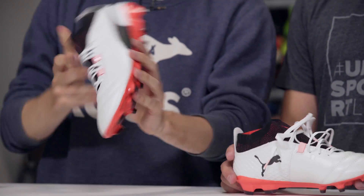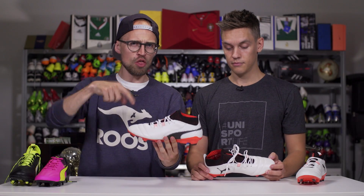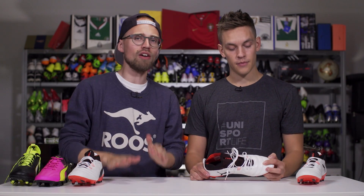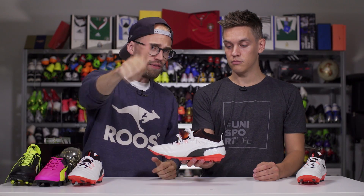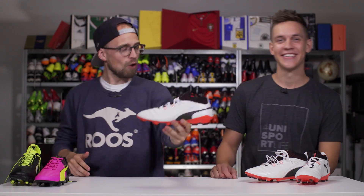Well done Puma. If you like the look and sound of the Puma One, you can win a pair by leaving your honest first impression in the comment section below. Make sure you're subscribed, click the green bubble, leave us a like if you had a good time, and share the video with your friends.